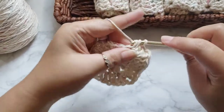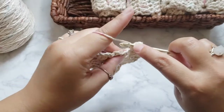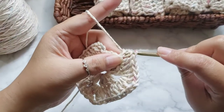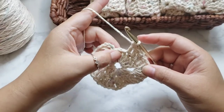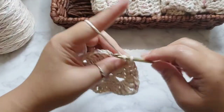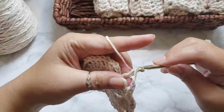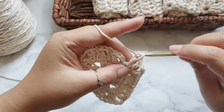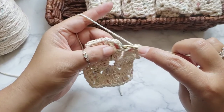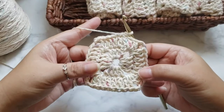Double crochet into the next four chains — one, two, three, four. To complete this round, do the same corner cluster in the last corner: two double crochets, chain two, and two more double crochets. That completes this row. Last thing is to slip stitch into the third chain of the initial chain three — one, two, three. That completes round two.